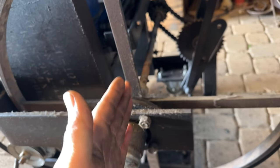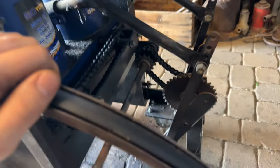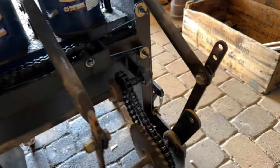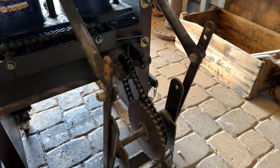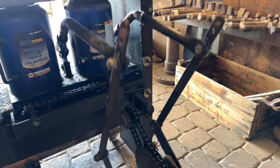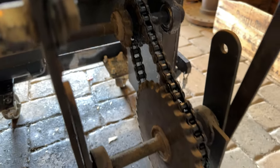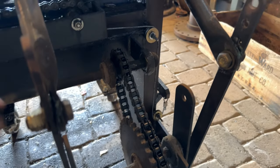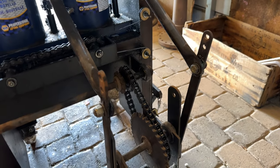Continuing on, you have this hub that now sends that energy to these sprockets. As these sprockets turn, it pumps these jacks up and down — very, very simple, quite archaic if you will. As you can see, I have two different types of sprockets here for different speeds. I settled on this one because it gives me a little bit of speed — I want it to be a little bit faster.